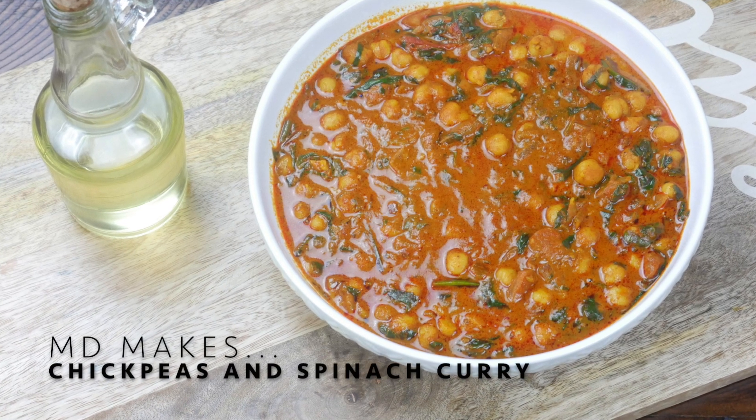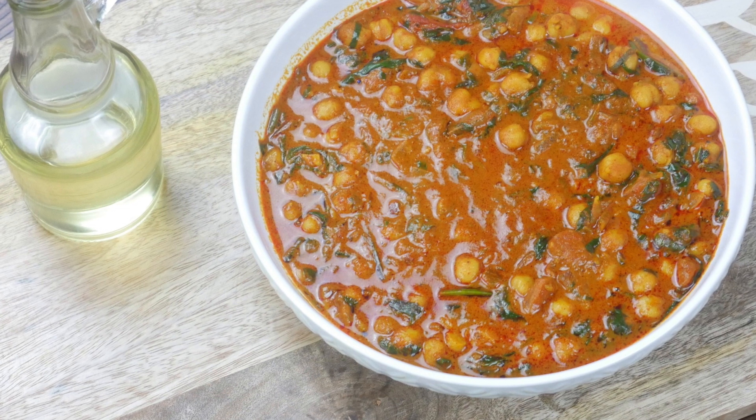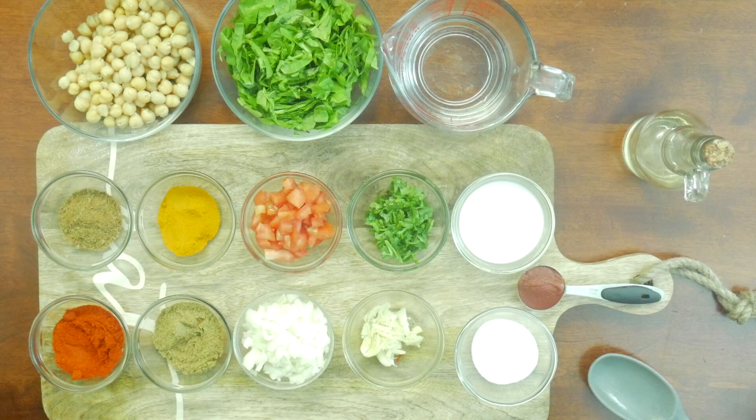Today we are using the best of our pantry staples. This thick, rich curry is something you will never want to miss. Let's get started with the recipe.